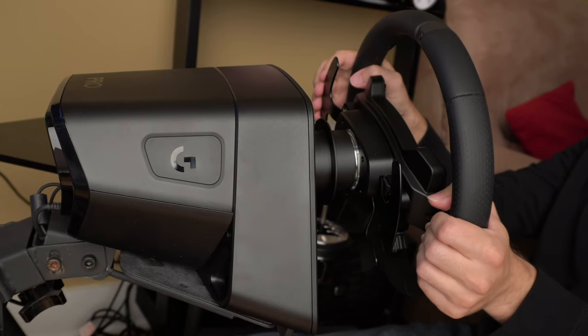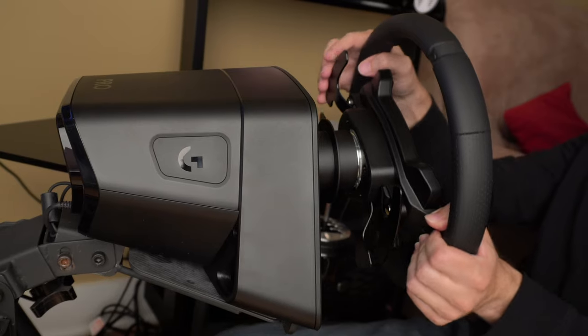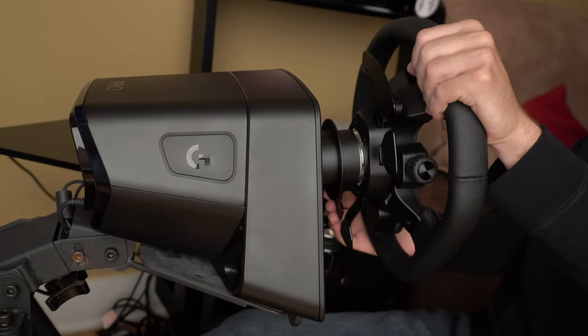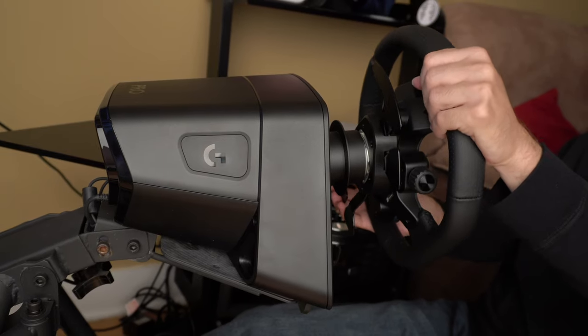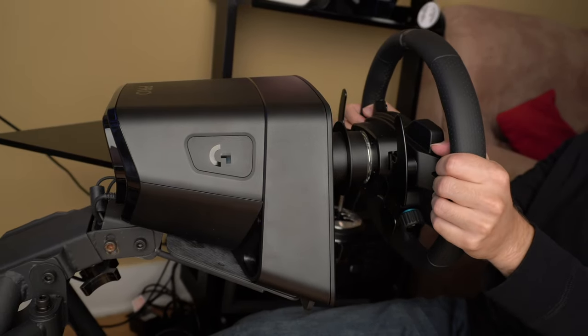As you might expect at this price point, the G Pro Racing Wheel features a direct drive motor that produces a rather impressive 11 Nm of torque. By comparison, the classic Logitech G29 produced just over 2 Nm, and the Fanatic Gran Turismo DD Pro produces up to 8 Nm with its optional boost kit accessory.